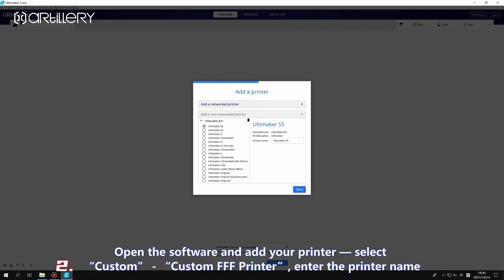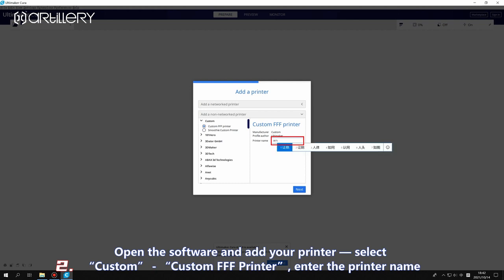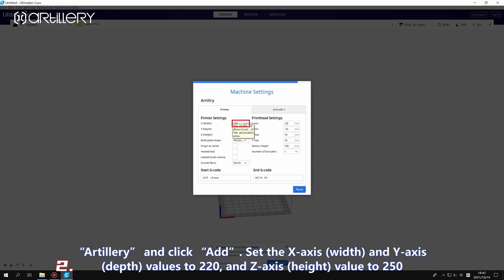Open the software and add your printer. Select custom, then custom FFF printer, and enter the printer name: Artillery. Click add, then set the X-axis width and Y-axis depth values to 220, and the Z-axis height value to 250.